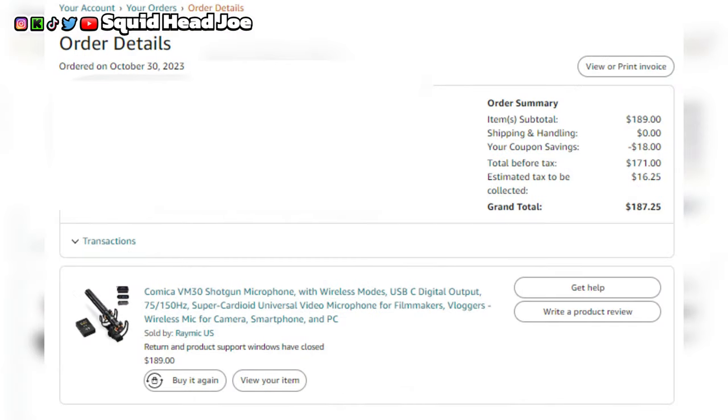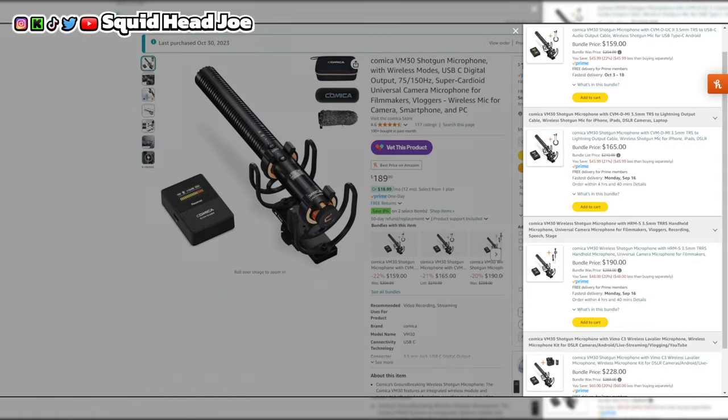At the time of recording that original video about nine months ago, I purchased the Comica VM30 with my own money and it was around $180. I'll put on screen roughly what it costs right now if there's a price discrepancy, so you can know what you're looking at if you're deciding to pick it up for your own content creation needs.